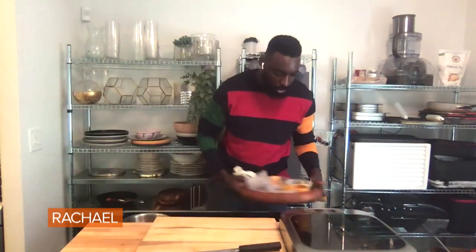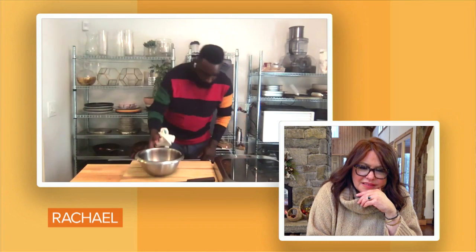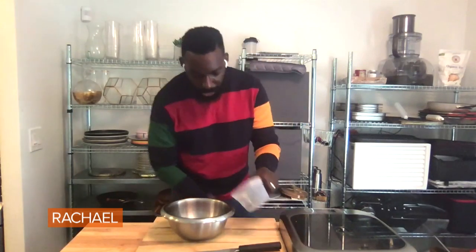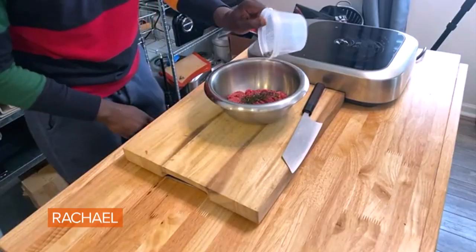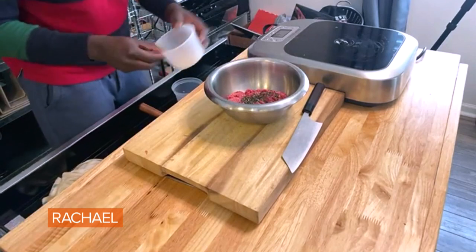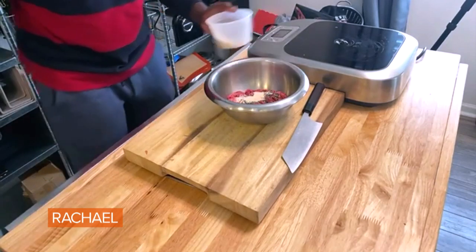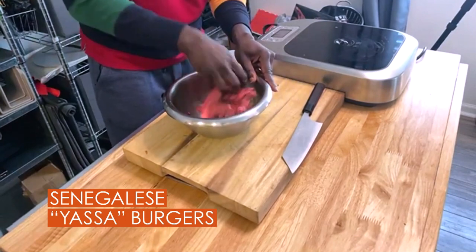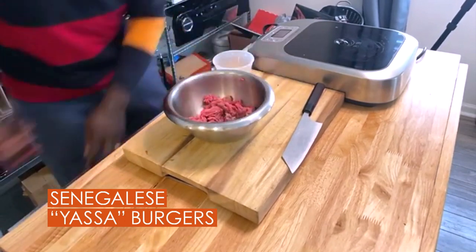Now I want to focus in on our burger itself. We have our 80-20 beef right here — beautiful, good amount of fat. And we're going to add in our spices. We have some fresh rosemary, fresh thyme that we'll add in there, a little bit of salt, garlic powder. And then we mix all of that in.